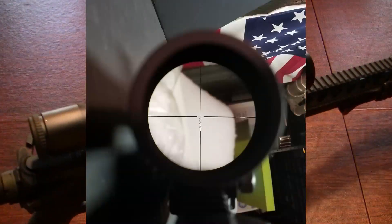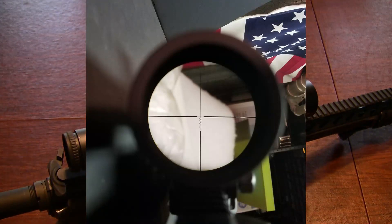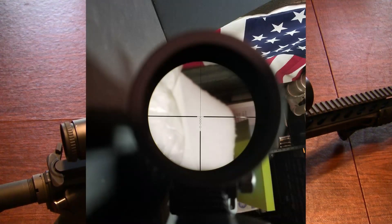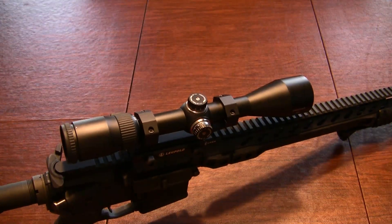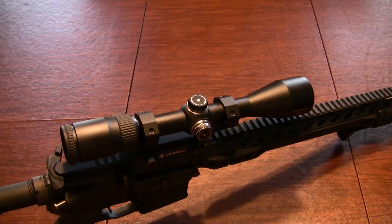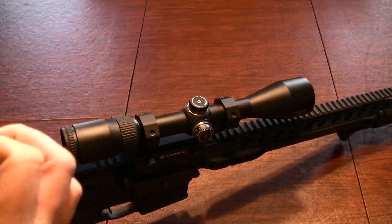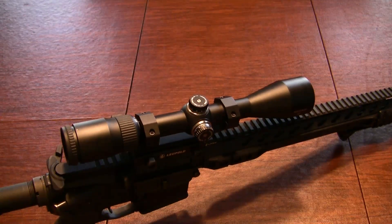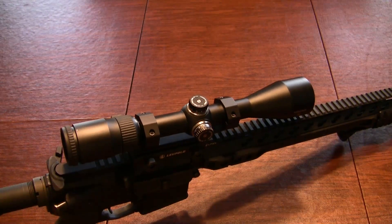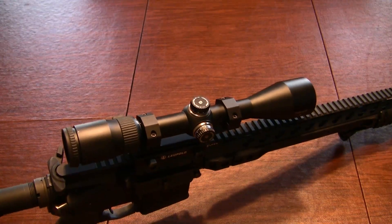Now I'm going to be rolling in the BDC reticle. What it is essentially is a crosshair with multiple circles that progresses downward. It is not by any means a precision style reticle. I believe this scope was designed to be a hunting style optic and that's just what it does. It is perfect for putting it right on target and hitting vital areas. I was shooting at around 200 yards the other day, and you put the 200-yard reticle on target and boom — twangs of steel like it's nothing.